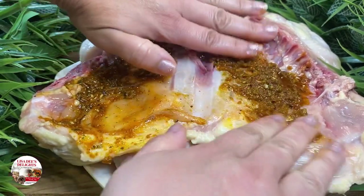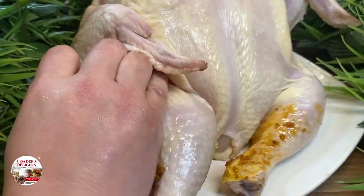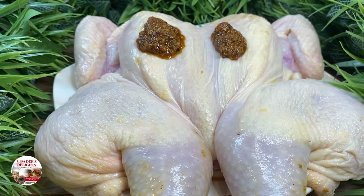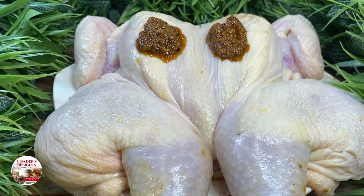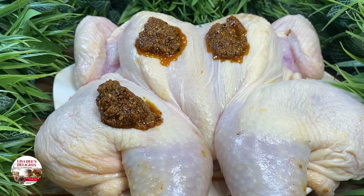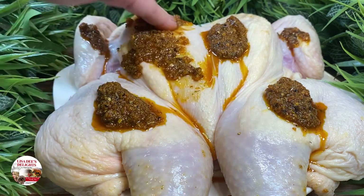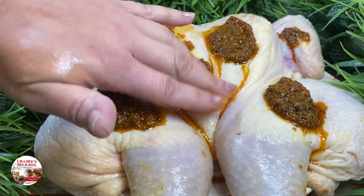Shout out to my girl Dina Young. I came up with a name for our spatchcock chicken — her name is Big Body Brenda. Flip Big Body Brenda up on her other side so that we can season up the top. You just want to be sure to get all of the seasoning all over her neck, her back, her middle, and her crack. Just want to make sure you rub her up real good.